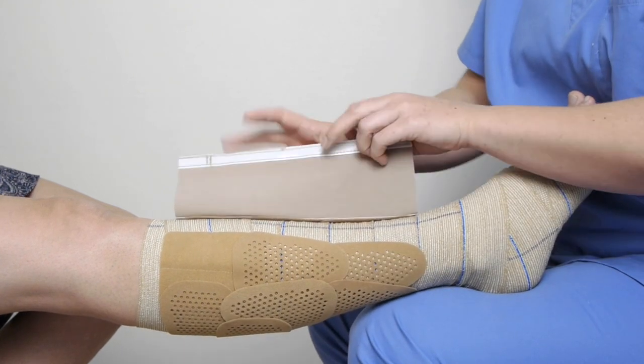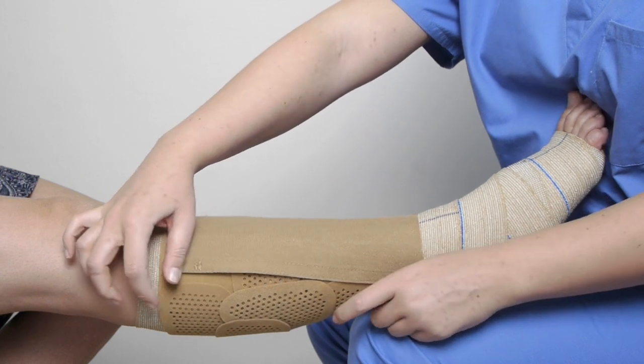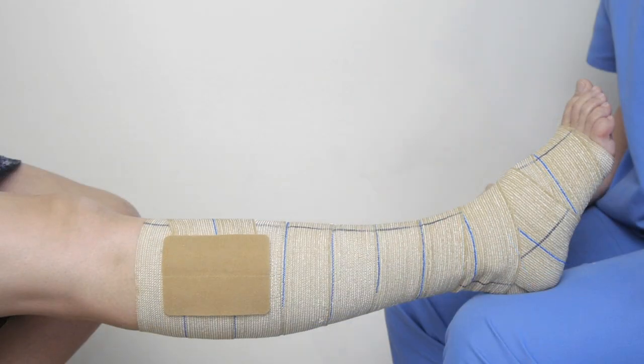After edema reduction, open the fixed patch to easily adjust the size and keep the working pressure. Always apply the press patch with the leg in a resting position.